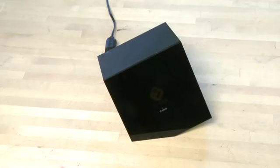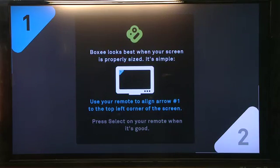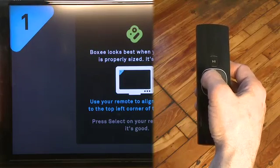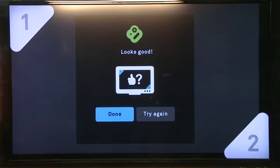Then you're ready to fire it up for the first time, so press the power button on the top of the box. It'll go through the boot sequence and the first thing you should see is Boxee Box asking you to align your screen properly. You'll see a couple of arrows, one in the top left and one in the bottom right of your screen. Use the selector buttons on your remote control to align the top left arrow first, then press the select button, then align the bottom right arrow and then press select.